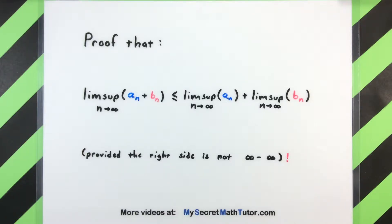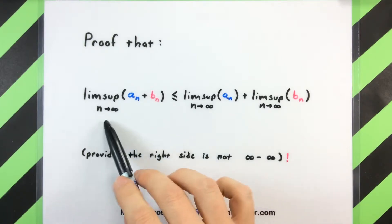Hello and welcome to My Secret Math Tutor Advanced. In this video we're going to work on a nice little proof that involves the limsup of a couple of sequences. Specifically, what I want to talk about is suppose you have a couple of sequences and you add them term by term and then you take the limsup.